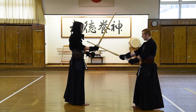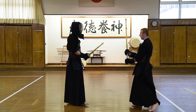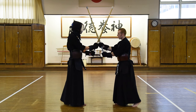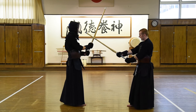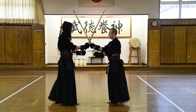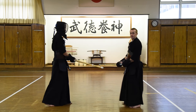Again, stamp and then go backwards. Kote! Unlike with men — after we hit men we go back slightly in jodan — but with kote, we keep the shinai at this height so that we can keep it in jodan. Kote! One more time. Kote! Like this.